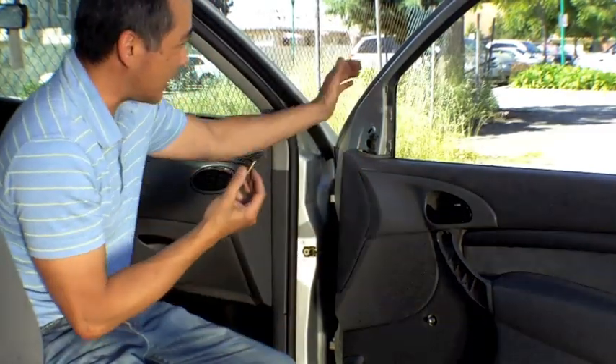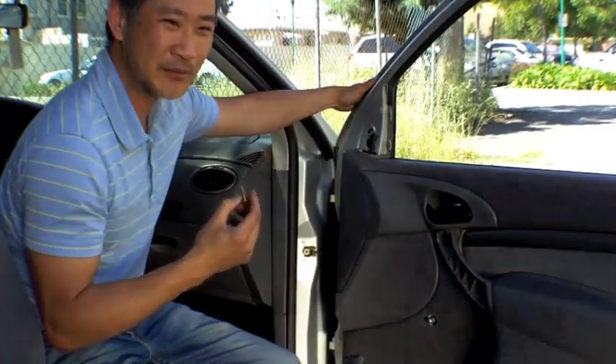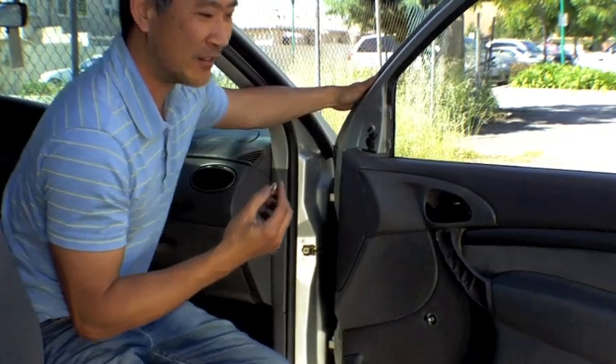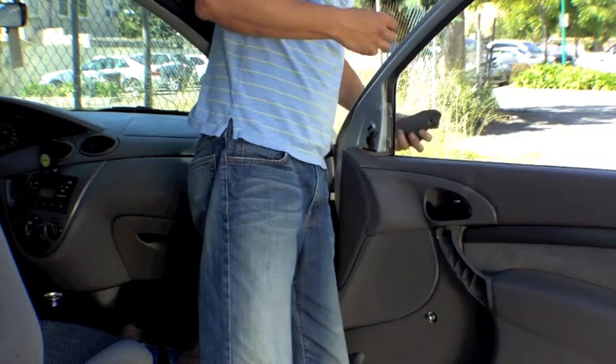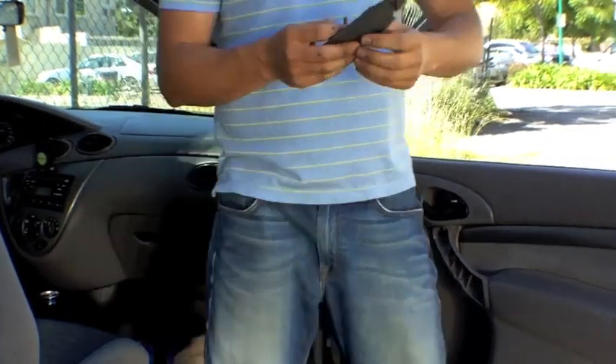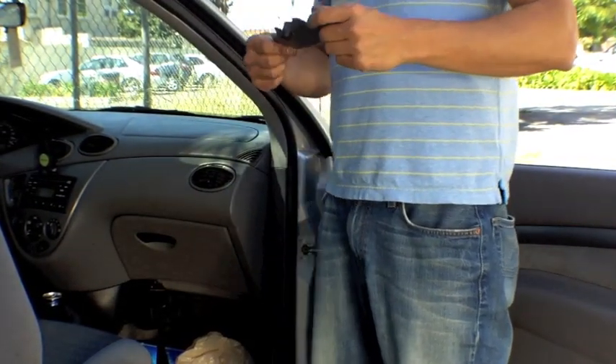I already took out the screw that holds down the plastic for the side view mirror, so you can hinge this open and get to it. All we need is just to take it out, and now we're ready to put in the new one.